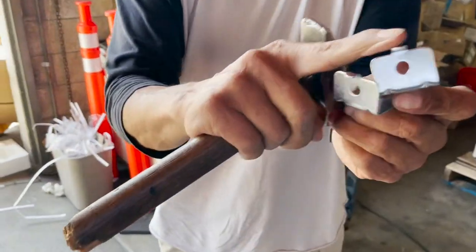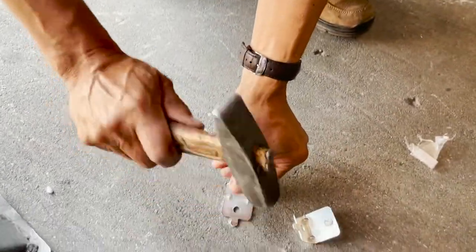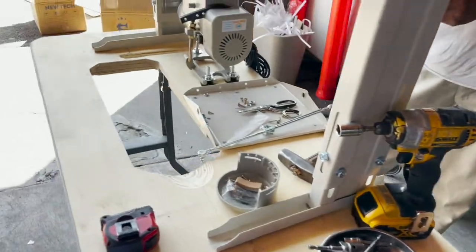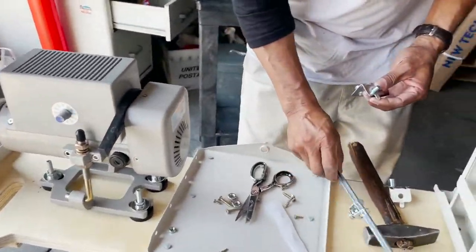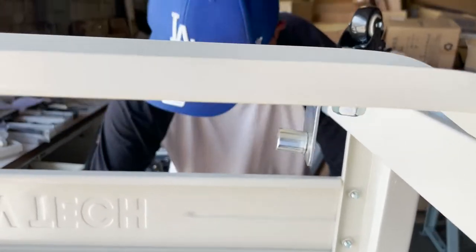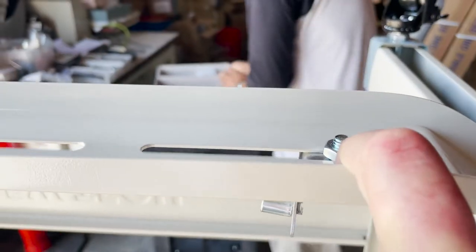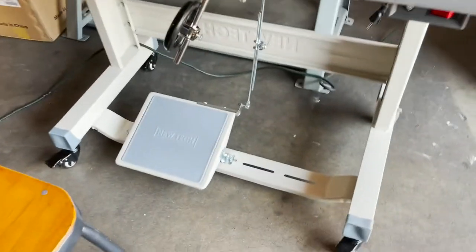Now we're going to do the pedal part. You have to straighten those things up first, and then here — this is the pedal part — all the way in, you see that? This is the bracket for the pedal. You put it all the way in. When you're sitting down it's going to be your left corner, like this one.